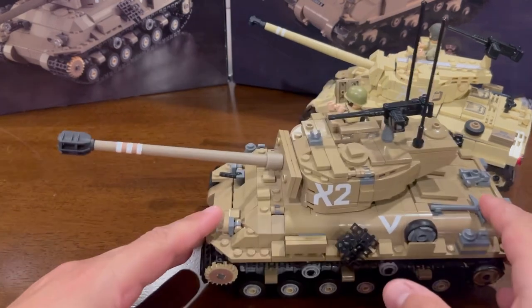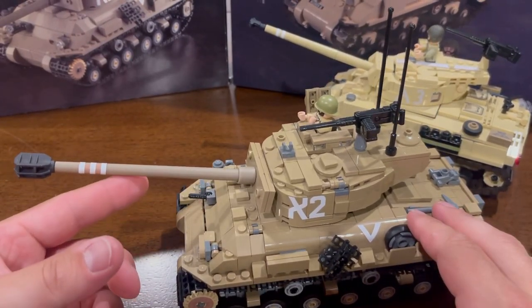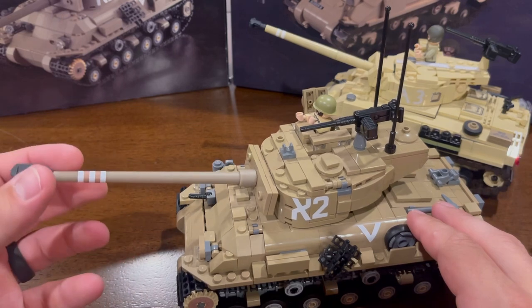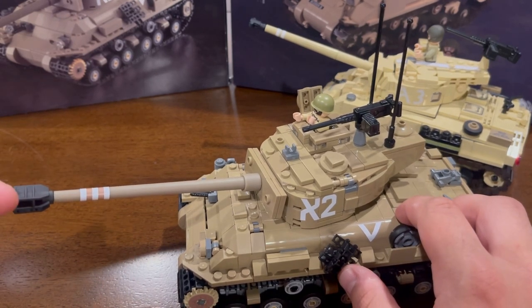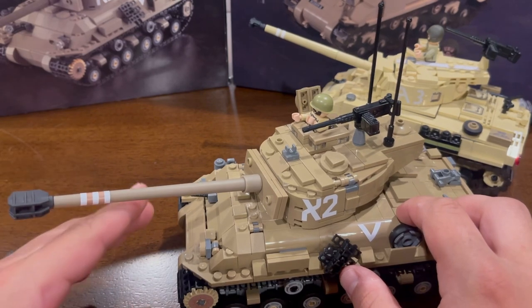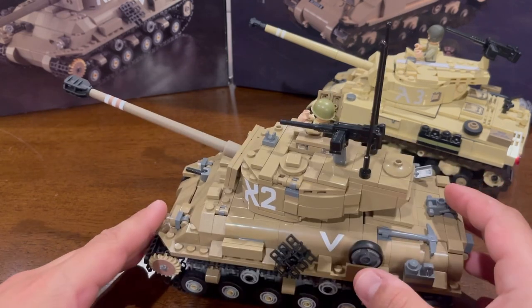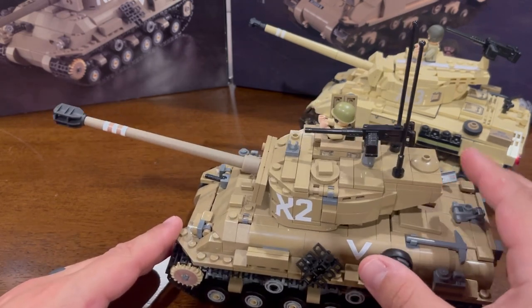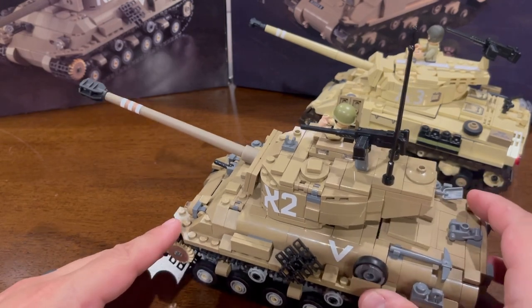It's a 3D printed barrel done in-house with a 3D printed muzzle brake, and it's pretty accurate to the French design. France played a big role in the development of Israeli armor — mainly they liked their guns and adapted them to the already existing US Sherman tanks. As for other notes on the tank, you'll notice all the markings: the turret marking, the marking on the barrel, unit marking, drive wheel — all of that is stickers.